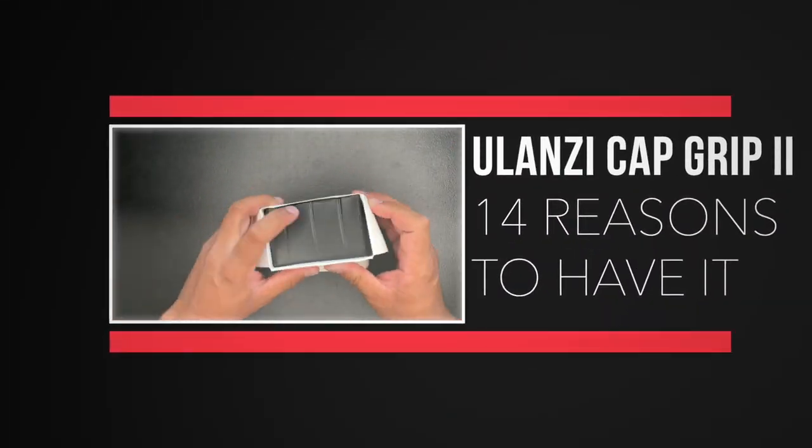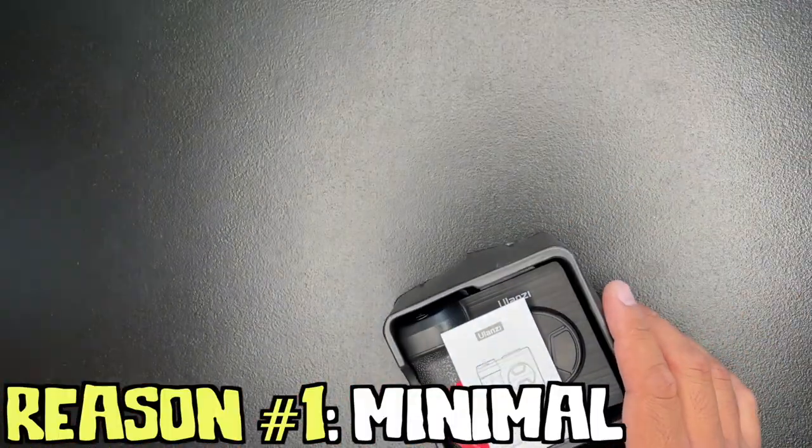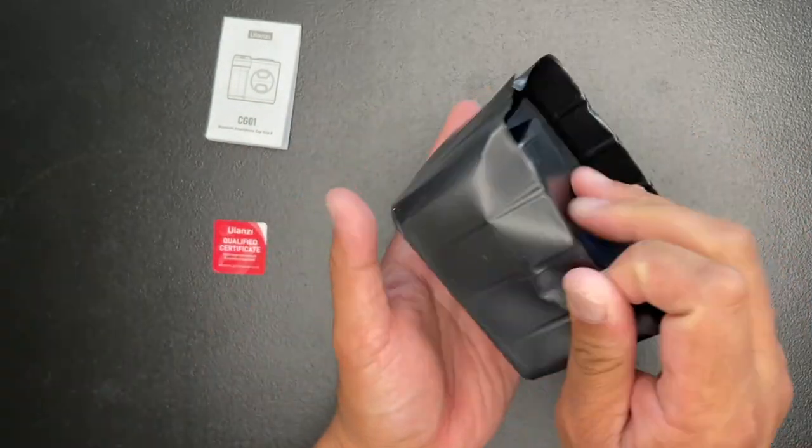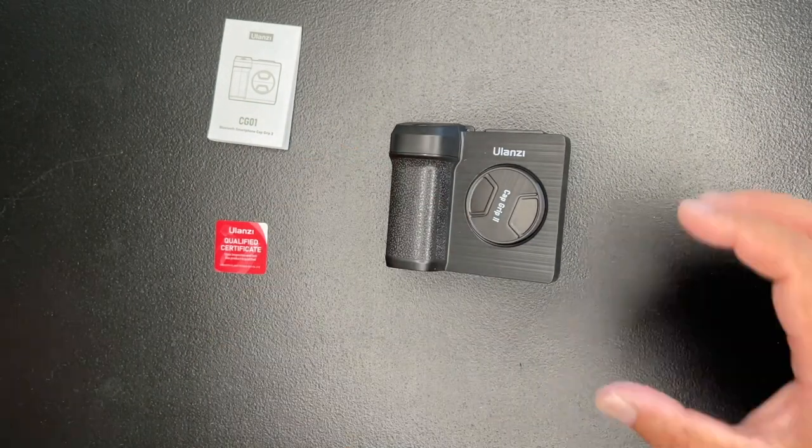Here are 14 reasons you'll love about the Ulanzi Capgrip 2. The first reason is that it's minimal. It only comes with an instruction manual, a small letter that says that this product is legit, and the Ulanzi Capgrip 2.